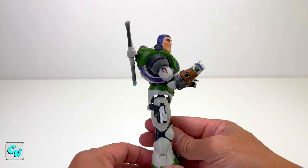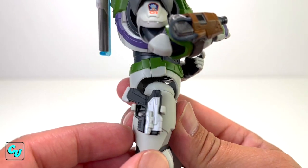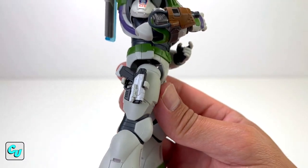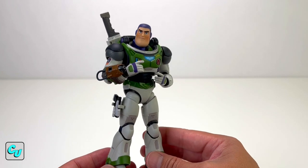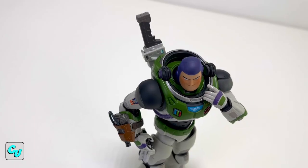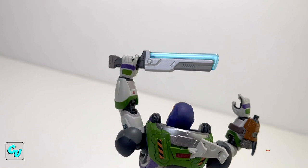Look at Buzz Lightyear — Ultimate Space Ranger. We did notice that the white on the accessories doesn't match his suit: it's a little more off-white on the Rascal Blaster and the DX laser blade — more of a champagne color. I would have to say this is the baddest figure so far. Buzz stands at about six inches tall and about three inches wide. Here's the front view, side, and back.